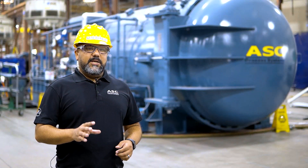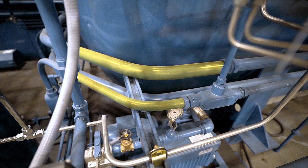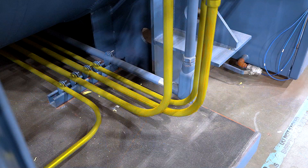We use this conduit to route the wiring that controls our autoclaves. When running or routing conduit on our autoclaves, there are numerous paths, obstacles, start points, and end points an employee may have to work through or around. This is where the conduit bender comes in, to bend and manipulate the conduit when routing it from one end to another.